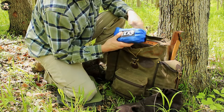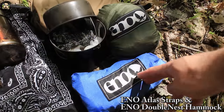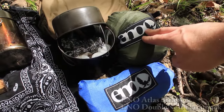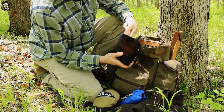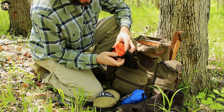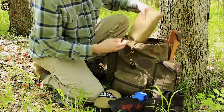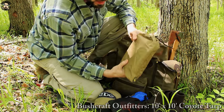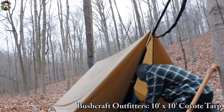In terms of sleeping setup, I usually use a hammock. I've got my ENO Atlas straps and my ENO Double Nest hammock. I also keep a clear mesh baggie full of all my cordage — bank line, regular paracord in fluorescent orange, camo, black, and different colors. And here's the tarp I've been using: it's a 10 by 10 Bushcraft Outfitters coyote tarp, nylon I think, and it packs down pretty small.